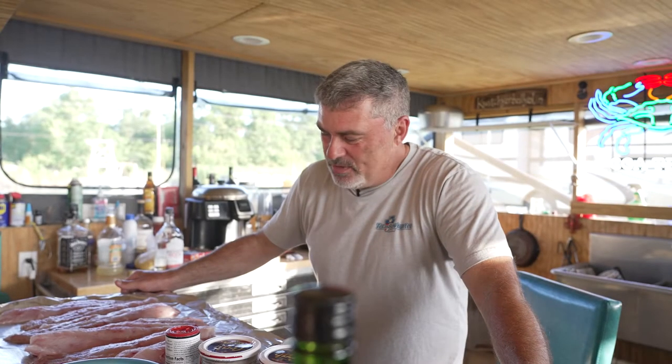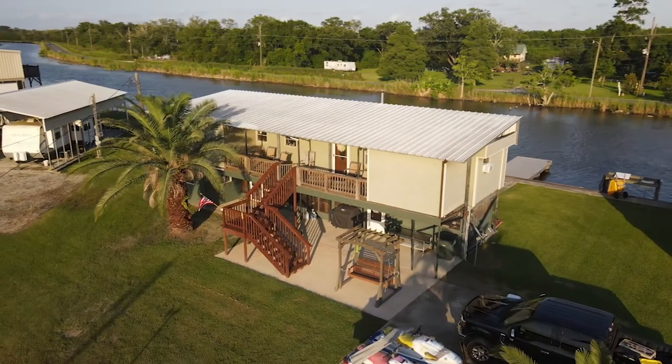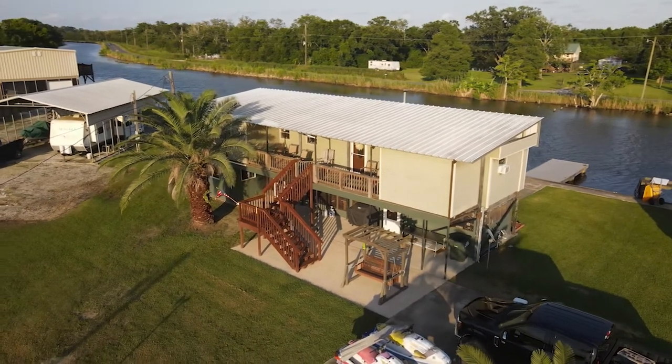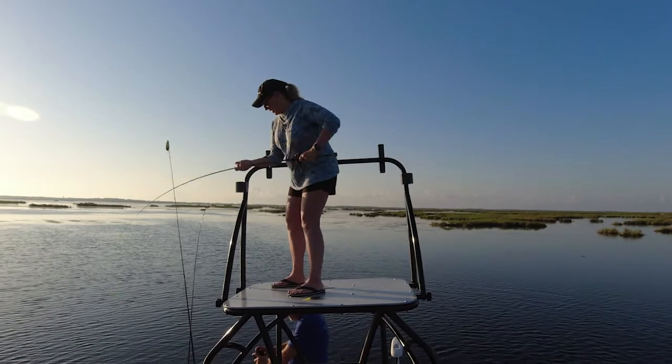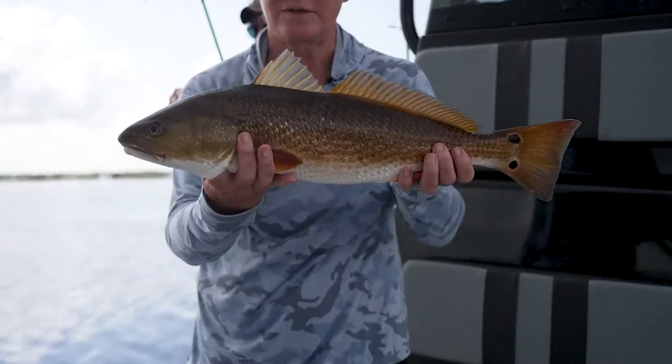Today we are back here at Game On Charters, Captain Steve's camp house. We spent the day fishing in South Louisiana near Houma — south of Houma actually, Bayou de Large. And we caught quite a few redfish; actually the ladies caught quite a few redfish. And we decided that we were going to do a catch and cook.